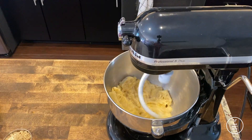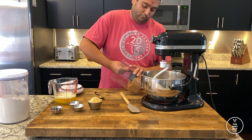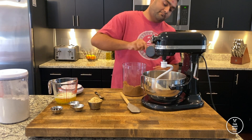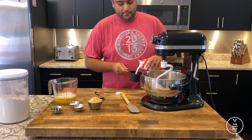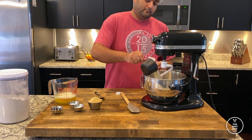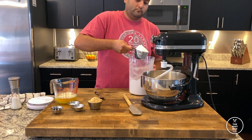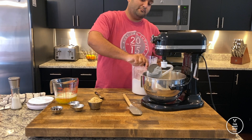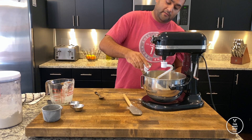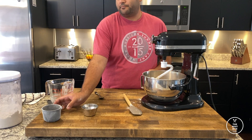Just using the dough hook, allow it to all combine together, and then to our banana paste we're going to add two cups of dark brown sugar. To this we're going to add about a cup of whole milk, and we're going to use three cups of all-purpose flour, a cup of melted butter, a cup of crushed walnuts, a teaspoon and a half of baking soda and baking powder, and about a tablespoon or a tablespoon and a half of vanilla.